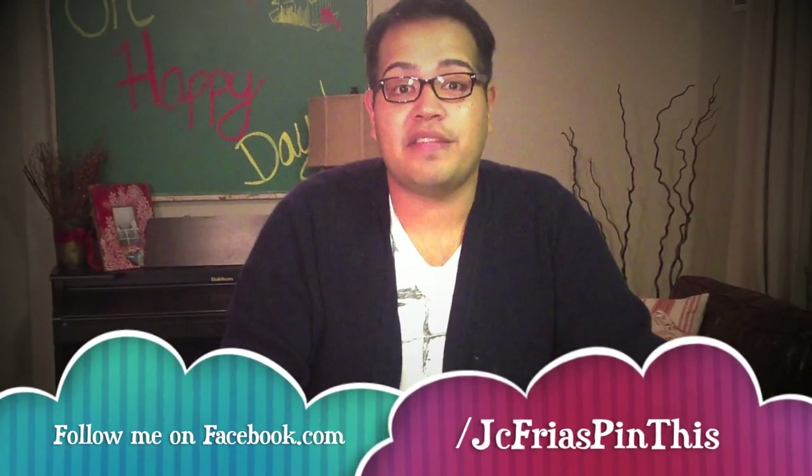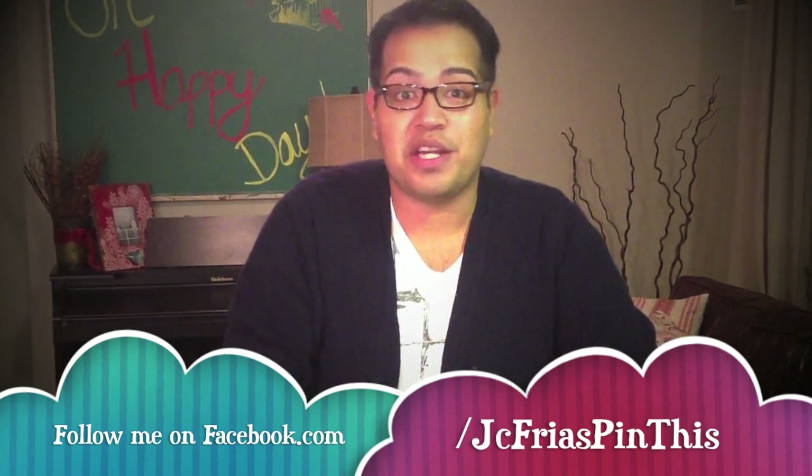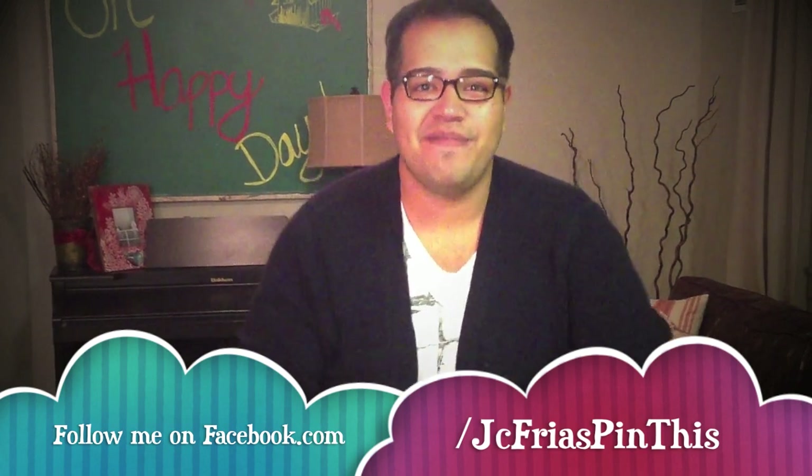Hopefully this craft was fun, easy, and simple for you, and you guys go and try it. I'm loving my new lampshade and hopefully you guys do too. Thanks for tuning in. Bye!